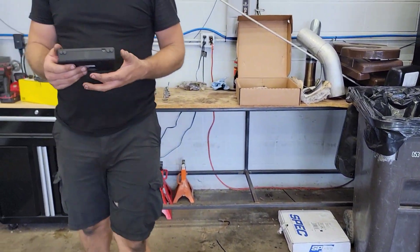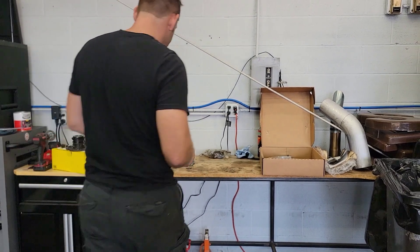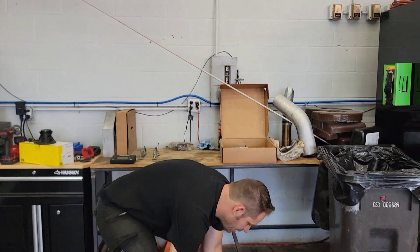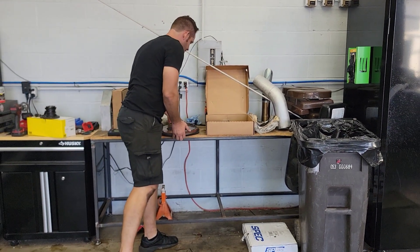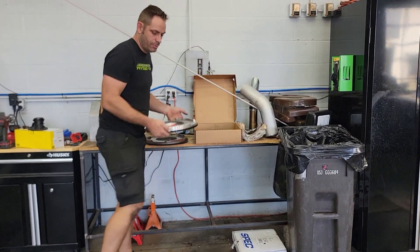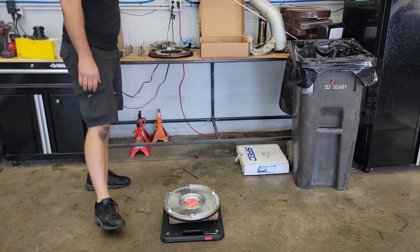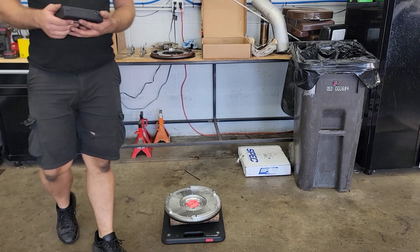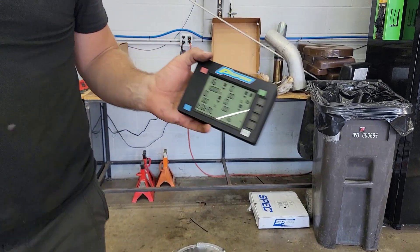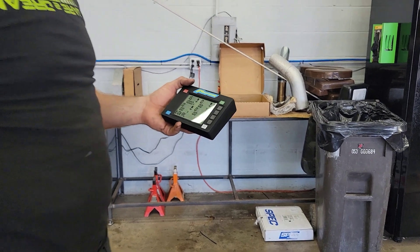The factory flywheel comes in at a total weight of 27 pounds. If we switch that out for the RAM Clutches billet aluminum flywheel, you'll notice that we've got a total of 16 pounds — that's an 11 pound difference.